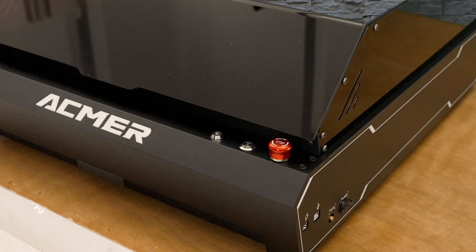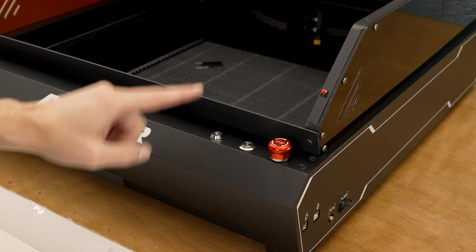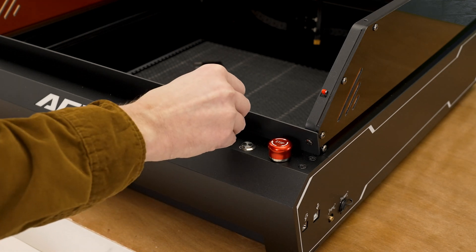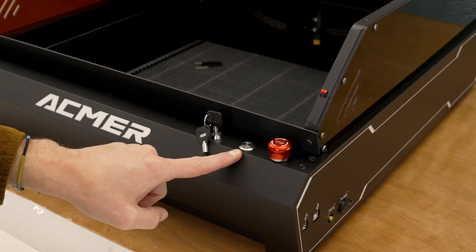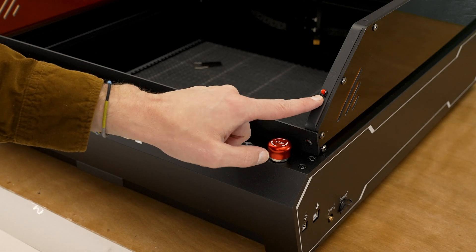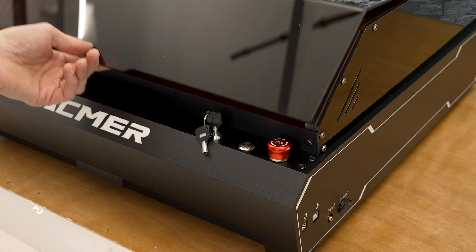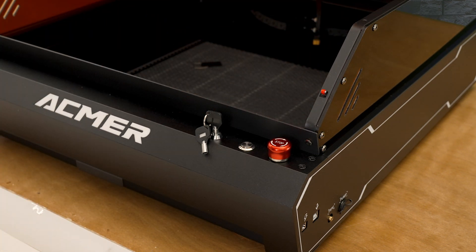We'll check out the front controls of the machine. I'll open the lid and get a little more light on this area. Here is the key switch for operating the machine — the key does have to be installed and turned on. We've got the main power switch, a panic emergency stop button, and right here is a switch for detecting when the lid is open. If the machine is running and the lid is open, the laser and all motion inside will immediately stop.